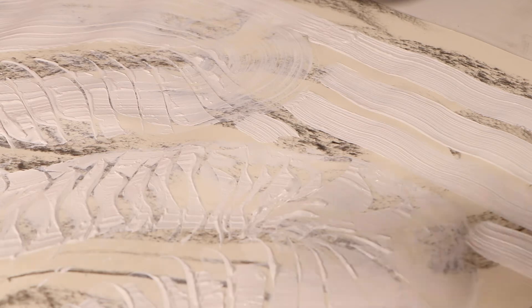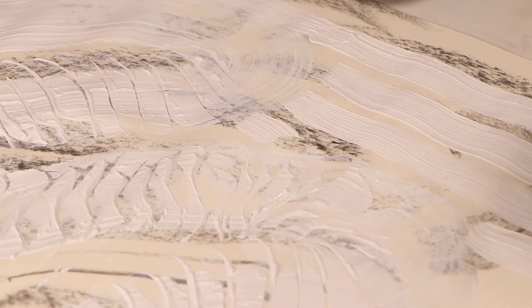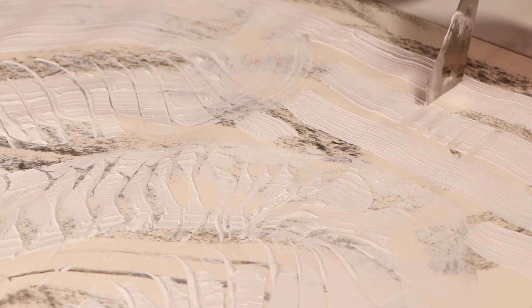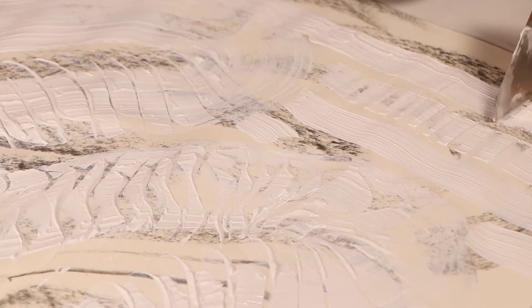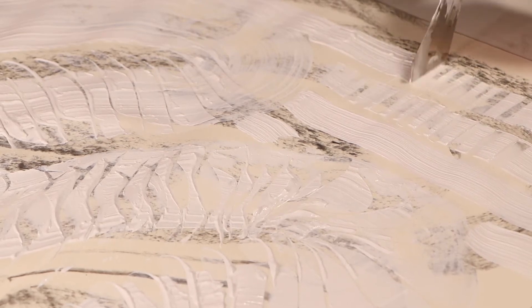I'm going to stop right there because I want to work with my gesso while it's wet — it does dry. I'm going to go ahead and do a little bit of palette knife work in some of this striped line. I'm just doing a swipe up and then a swipe to the side to kind of segment some texture. I'm trying to do an opposite design or texture from what I did with the three-inch brush.